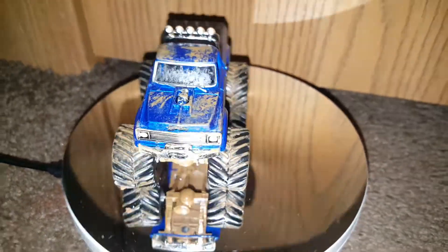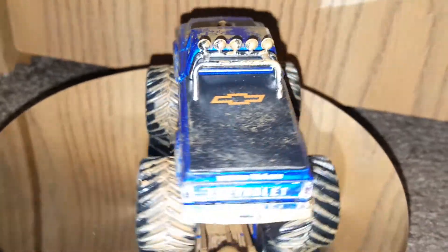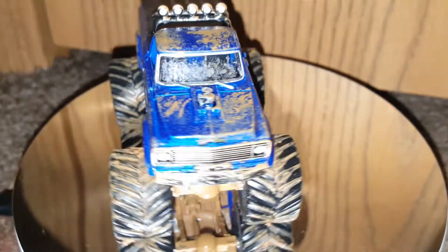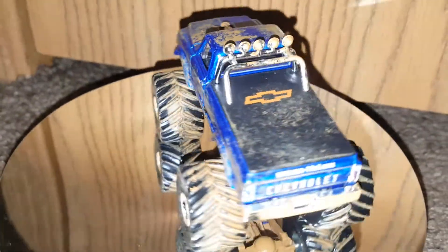That thing looks amazing — I love their muddy look, it looks very good, they do a great job. They also do bigger scale trucks, like 1/24 scale, if I'm correct, maybe a little bit smaller.